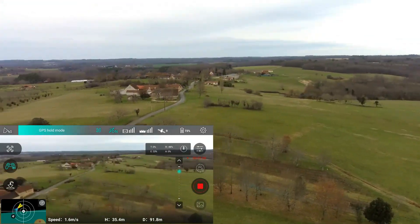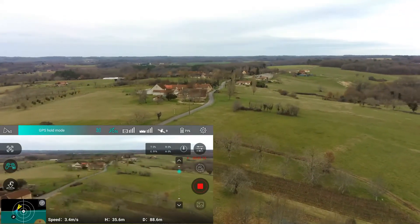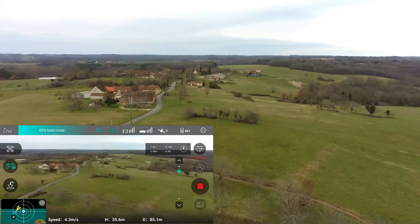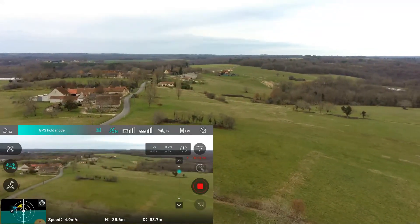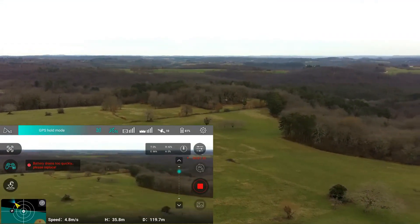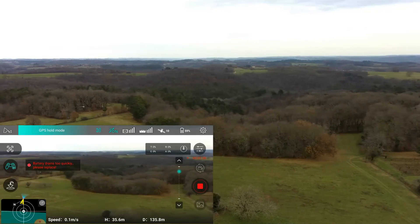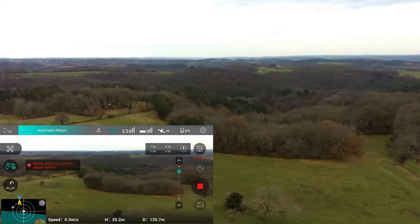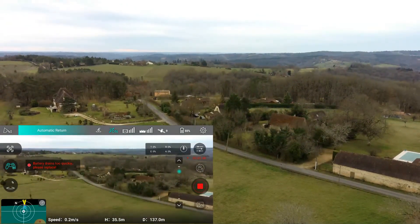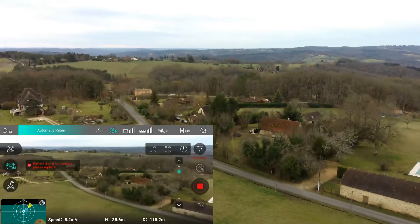I'll give you a bit of a look at the countryside here where I live. I'm not going to go out too far — only a couple of hundred meters at the most — because I've already had a bad experience with the battery going low. As you can see, we've now got the battery error at 60%, 58%. I'm going to do a return to home just to make sure I get it back safely. We're now at 55% and only one minute 52, just coming up to two minutes of flight time.